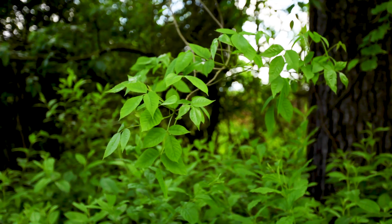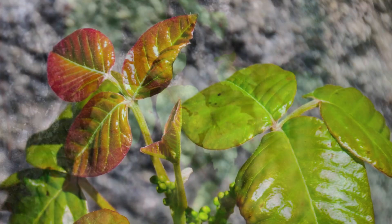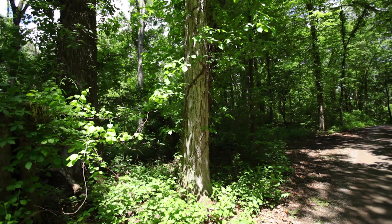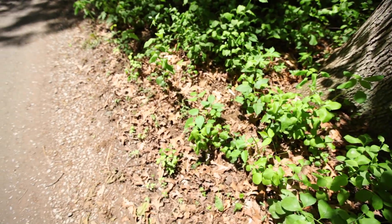For poison ivy, look for three glossy leaflets with smooth or toothed edges. Leaves are reddish in spring, green in summer, and yellow, orange, or red in fall. It can grow as a vine or small shrub, trailing along the ground or climbing on low plants, trees, and poles.